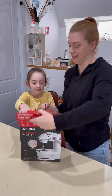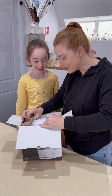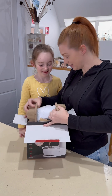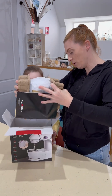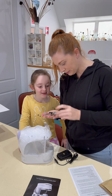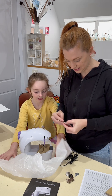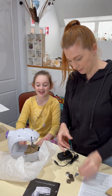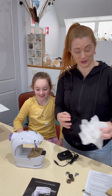Let's see what we're working with. This is why the egg cartons — to store it all. We've got some bobbins. Oh, we've got a spare needle. That's handy. It is very small.